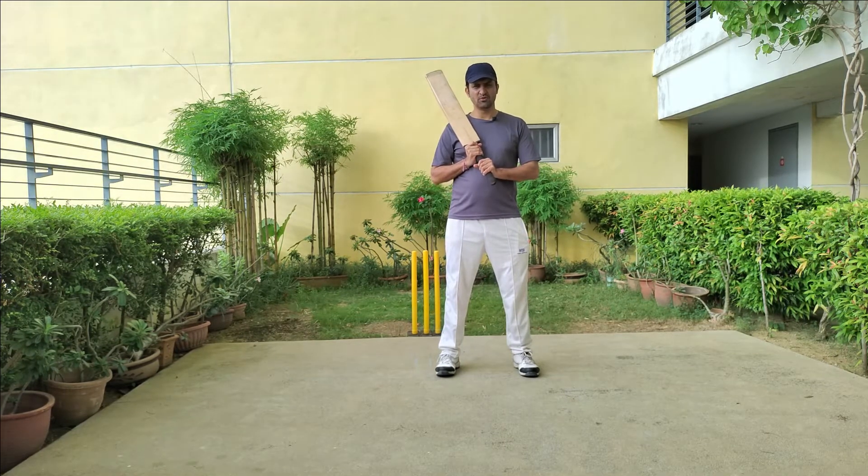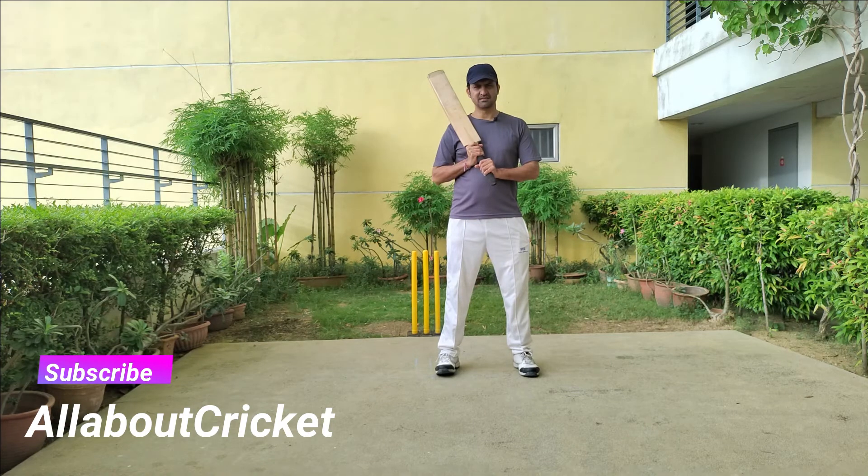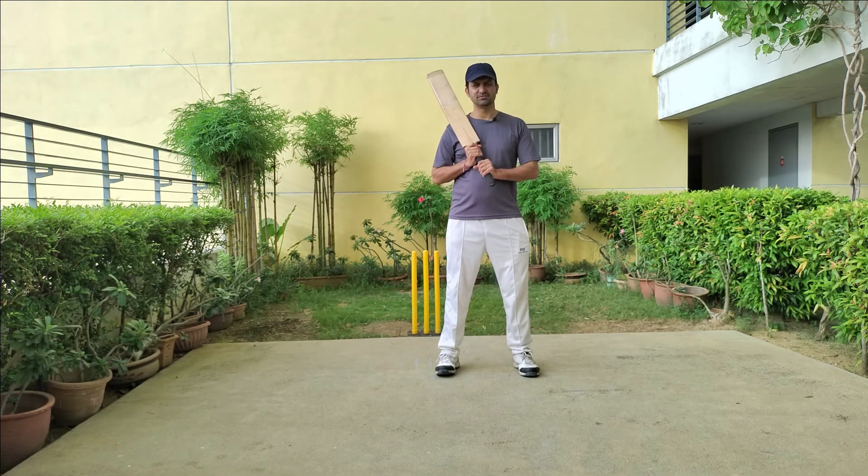I hope you liked the video and the information shared about how to bat if you are opening or playing at the top three position in cricket. If you haven't subscribed to my channel, please subscribe and hit the bell icon to get notifications of all new videos. Thank you.